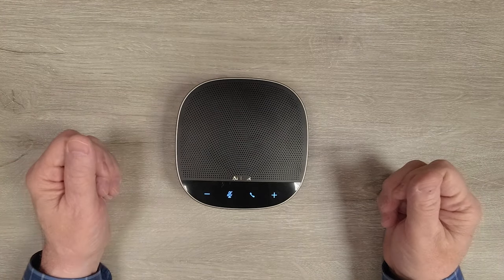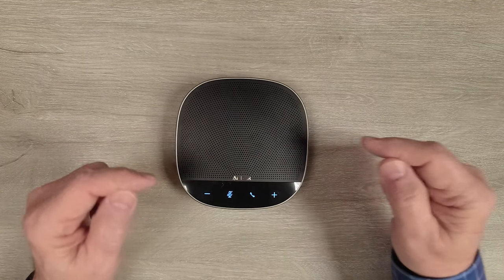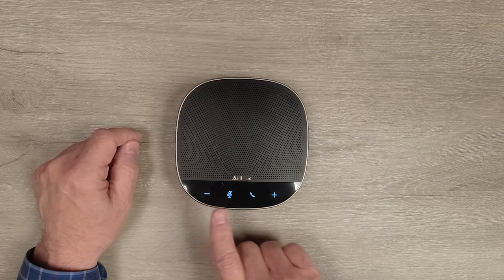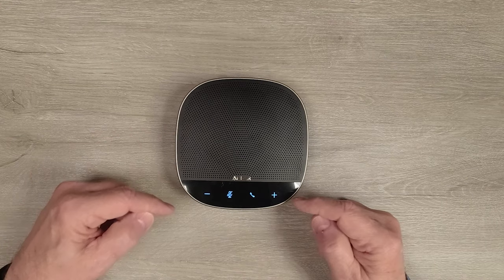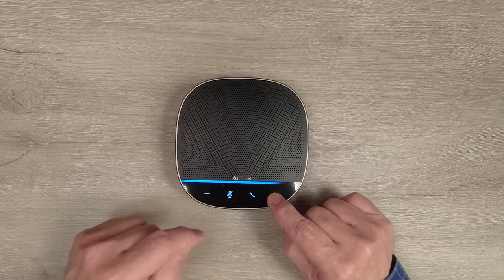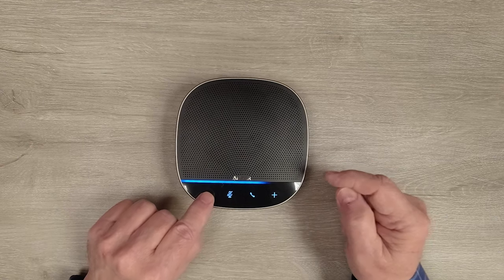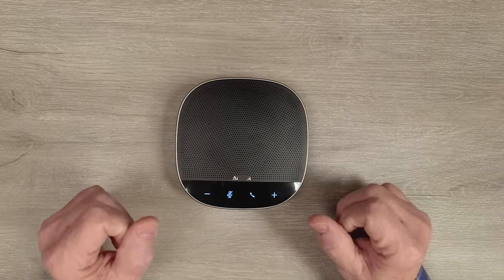Now I'll take a closer look at the S500. On the top is a really large speaker grill with a very powerful speaker behind it, and four soft-touch controls on the front: volume down, volume up, mute, and pick up or disconnect from a call. To use those buttons you simply tap them. If I increase the volume, notice how the blue line gets longer; I can decrease it by tapping the other button. That line is a really good visual indicator of how loud the speaker is.